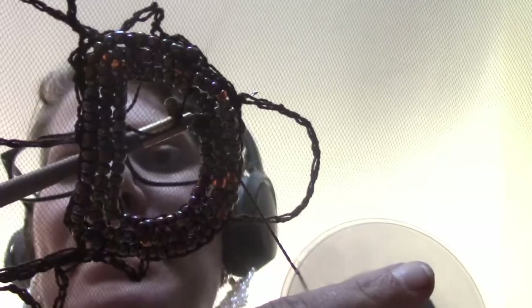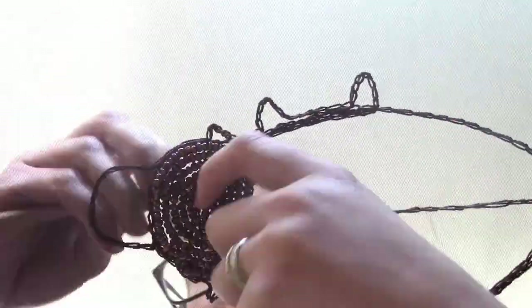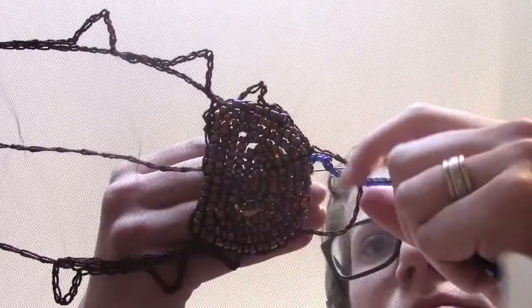I did the middle section first in a dark purplish brown color of beads.